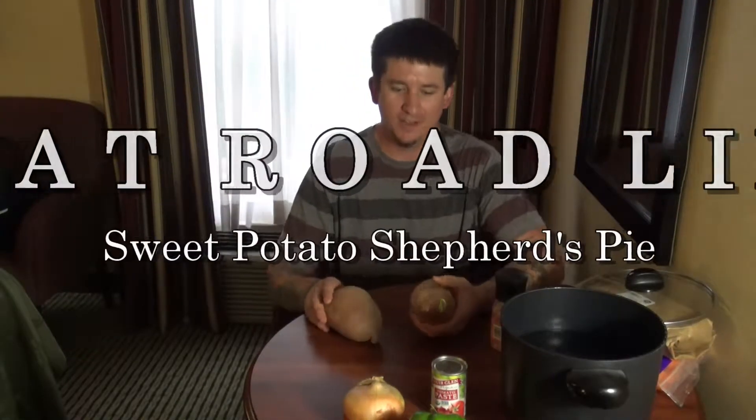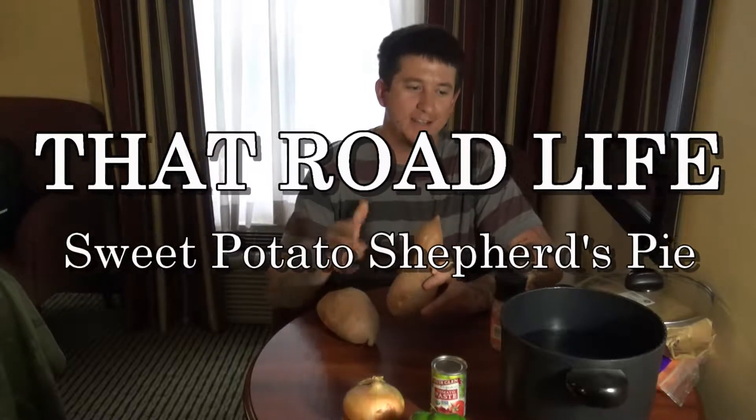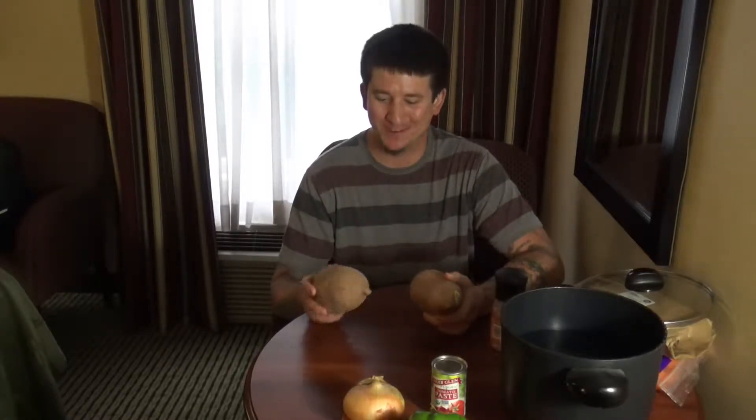Alright, welcome back to That Road Life. Today I'm going to try and cook shepherd's pie in this little pot. My friend Noelle suggested it on Instagram or the Facebook page, so I'm going to see if I can't make it happen. After doing some research, I think it's going to be pretty tough, but we'll see what happens.